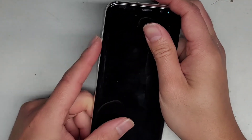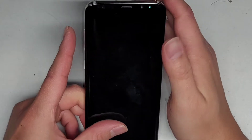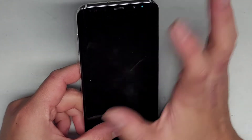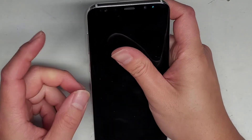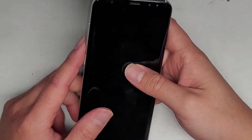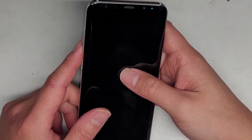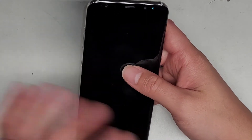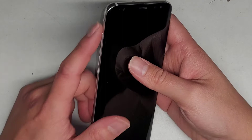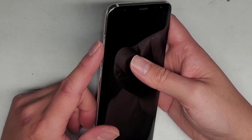I'm going to show how to remove a stuck button. This should work with a lot of different phone models, but specifically this is a Samsung Galaxy S8 Plus. I believe this will work for the S7, S7 Plus, S7 Edge, S8, all the way up to the current releases. If you want to make sure, you can check online to see what the button looks like.